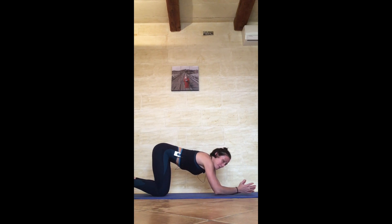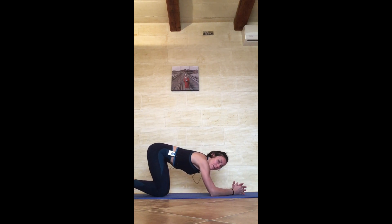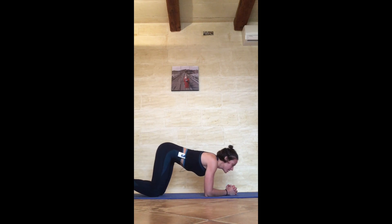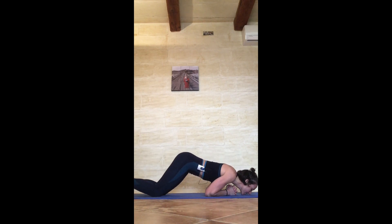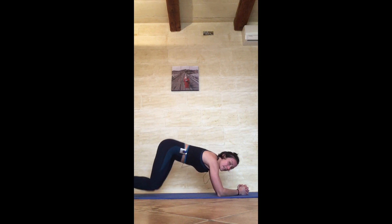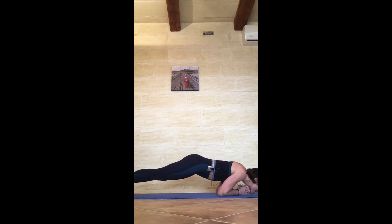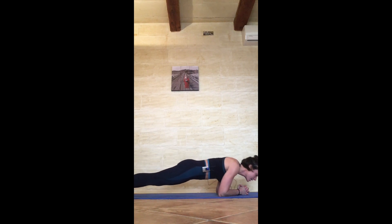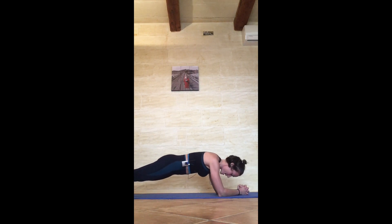A chin-up: you have to create a forearm plank with interlaced hands. Come off your knees ideally, but if it's not there yet, you can stay on your knees. Bring your chin to the floor in front of the fist, and come back. If you can, straighten the legs and do the same thing — chin to the floor, and then back. Try to keep the body as straight as possible.